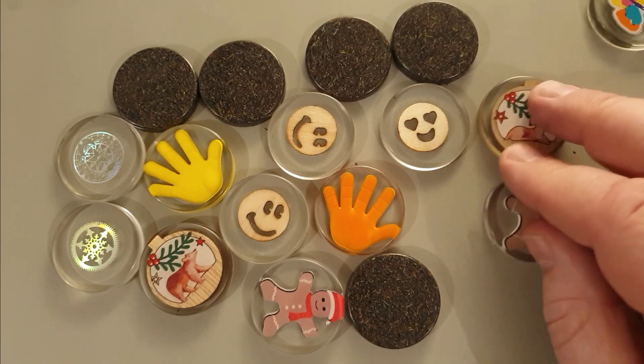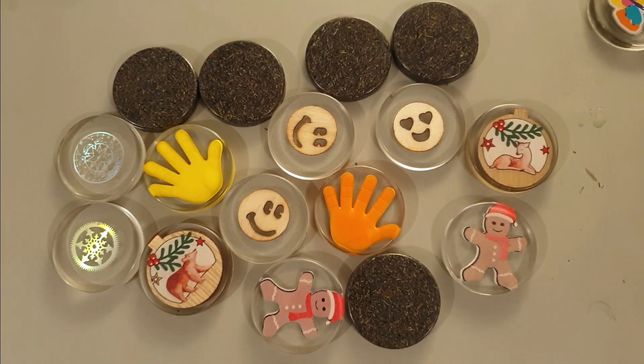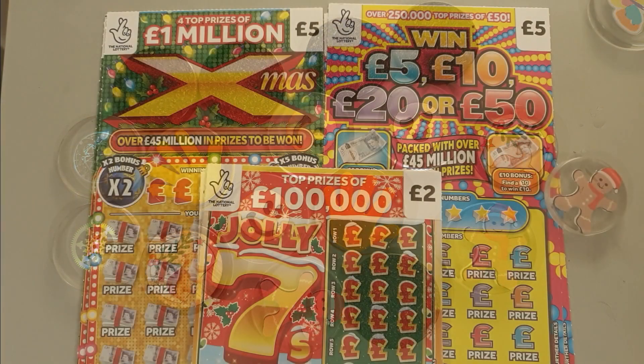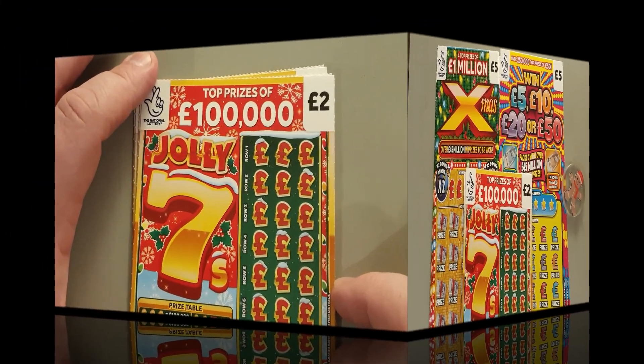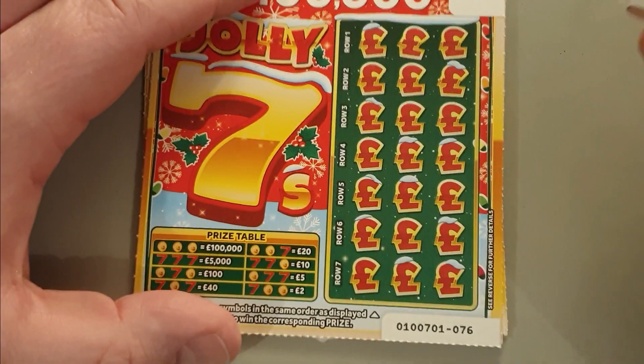These are almost like Christmassy ones. Look after yourselves. Right, let's go back to the video. Hello and welcome to Life of Paul and welcome to £10, £20, £30 of scratch cards! Two of the Xmas, two of the Win Whatever Amount, and five of the Jolly Seven — so £30 in play. I'm going to use the gingerbread man scratcher; I've sprinkled some luck into them. Let's get scratching!